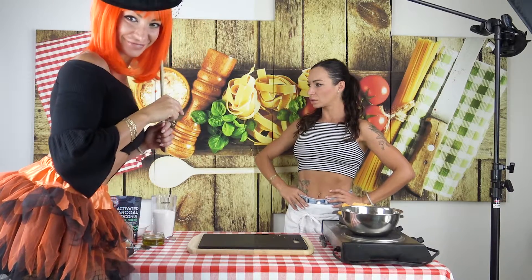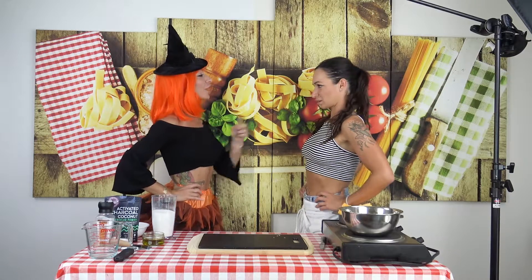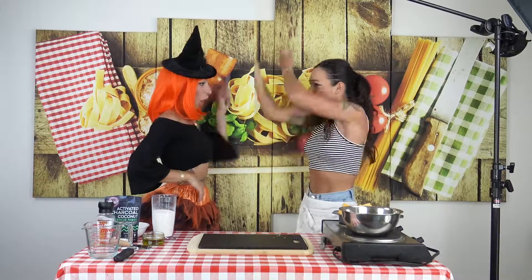Hey! Who are you? I am your cousin, coming to make my own Halloween recipe. No! This is my channel! Today is not! Wait! No!